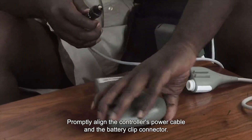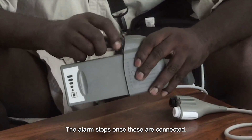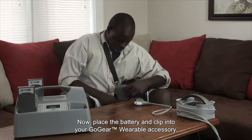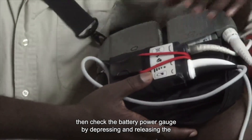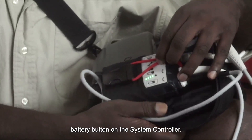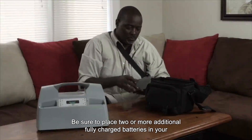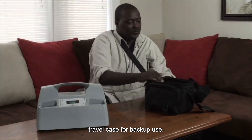Promptly align the controller's power cable and the battery clip connector. The alarm stops once these are connected. Now place the battery and clip into your GoGear wearable accessory, then check the battery power gauge by depressing and releasing the battery button on the system controller. All four bars should light up. Be sure to place two or more additional fully charged batteries in your travel case for backup use.